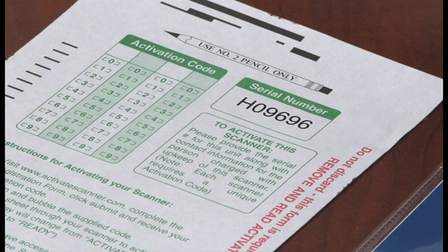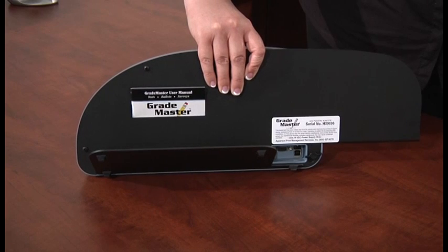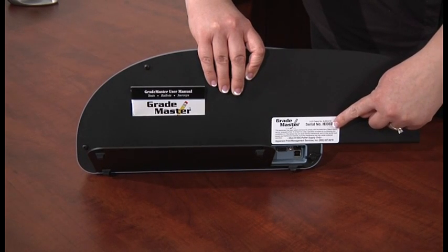You will need to have your scanner serial number for the online activation form. If using a test sheet, you will need to look up the serial number. The serial number is located on the back of the scanner on a white sticker. GradeMaster 600 and FC machines start with an H followed by a five-digit number.